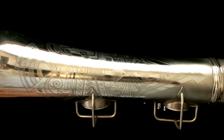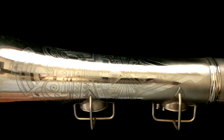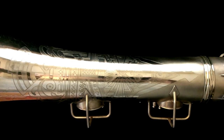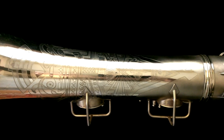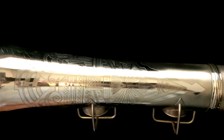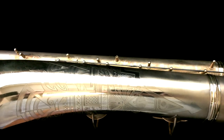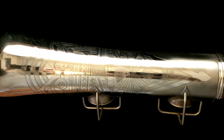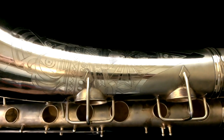So that is a 1930 Conn New Wonder Series 2 slash 12M Transitional. This one's much more like a 12M than a New Wonder Series 2. With the Art Deco engraving and gold plate, you can see some of it is burnished and some of it has a matte finish.